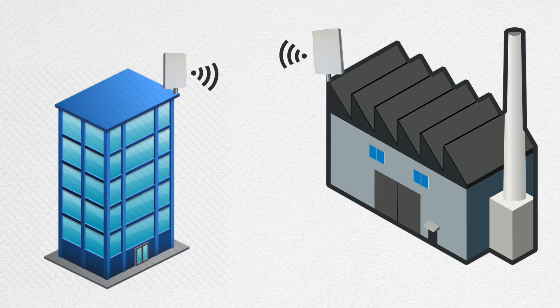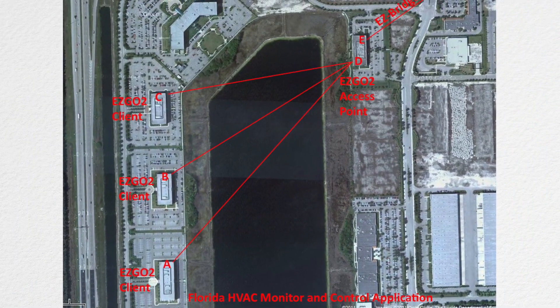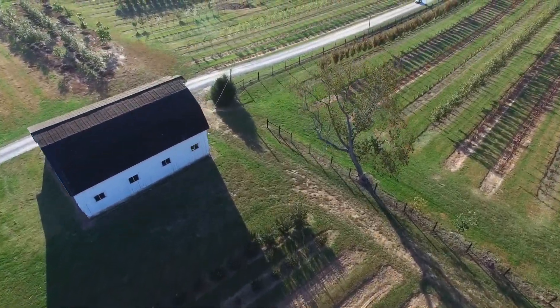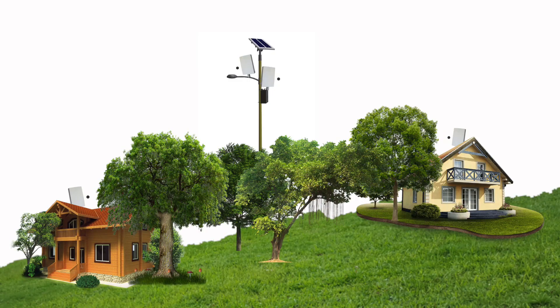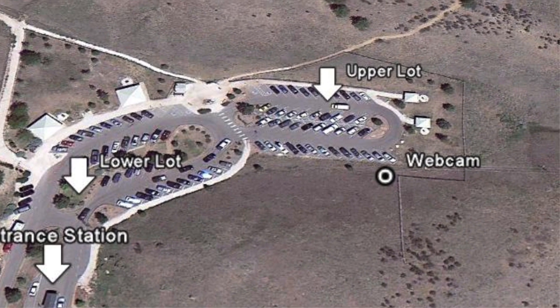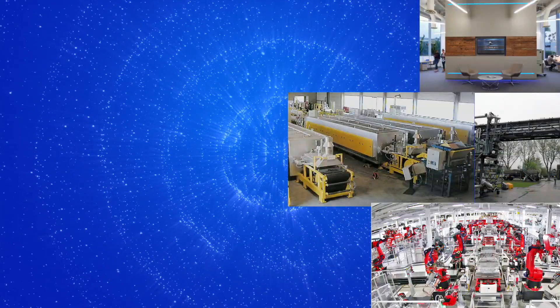Some typical applications would be connecting a warehouse to the main office, connecting building intelligent HVAC systems to a main office, providing internet access and security camera connections to an outbuilding such as a barn or workshop, sharing internet access with a neighbor, setting up a wireless repeater to bring internet access to a remote location, connecting a guard shack to the main building, connecting point of sale equipment to a central location, and many more.